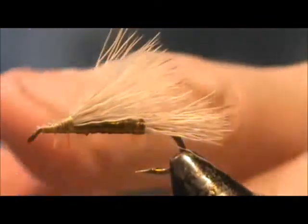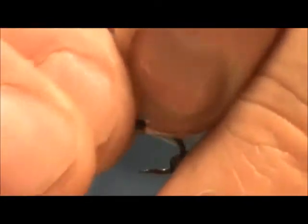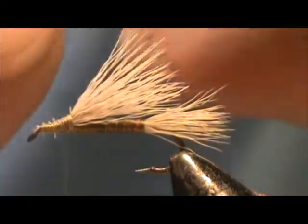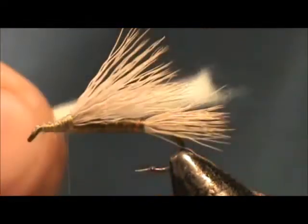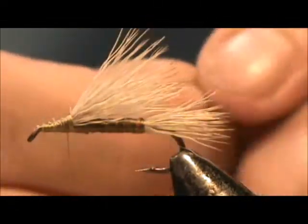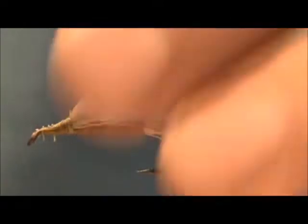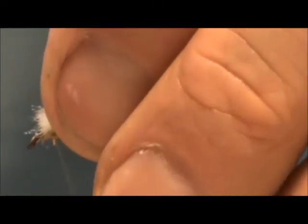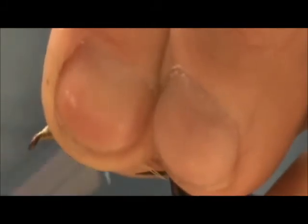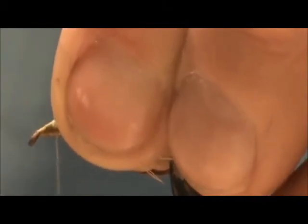The wing post — I'm going to use this light yellow poly yarn. I'm going to tie it in starting up here by the eye, and tying that in will help even out the width of the fly body.